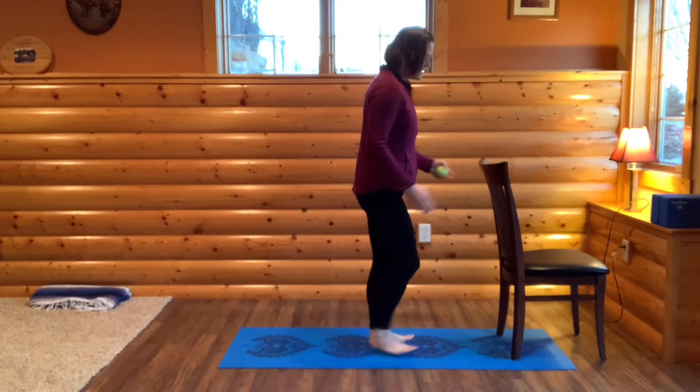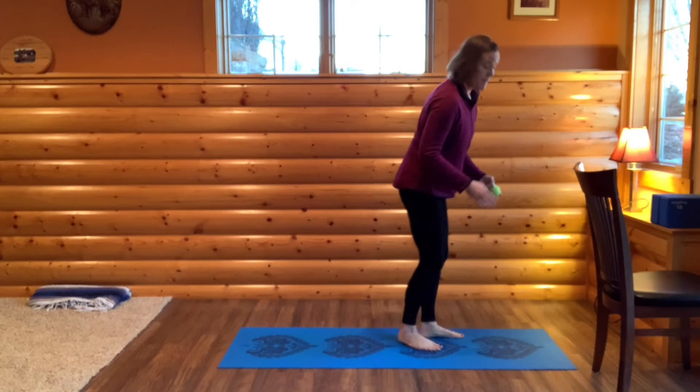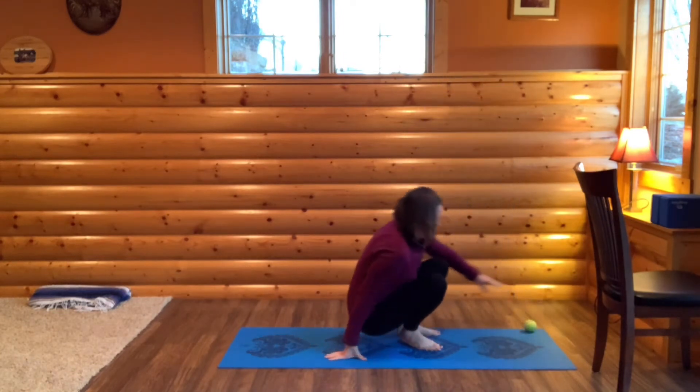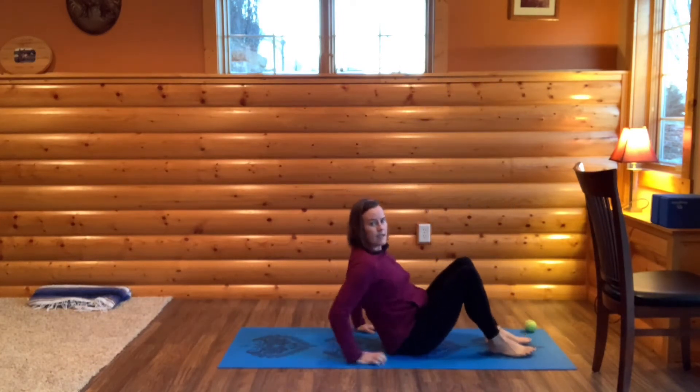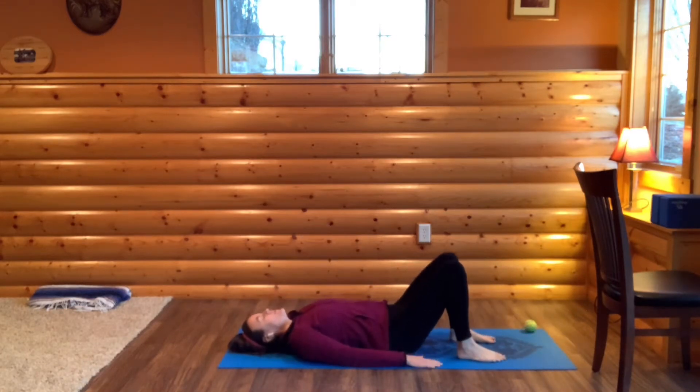Come to your mat. Actually, I'll move the chair aside because we're going to start on our backs today. Just settle in, sinking down. Take a moment to feel your back resting in the earth. Notice where you might be holding some tension and just see if you can let that go. Take a breath here.